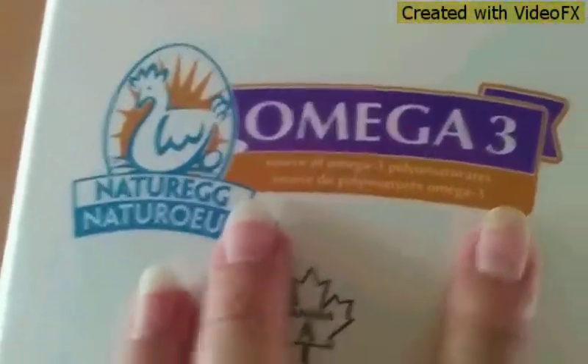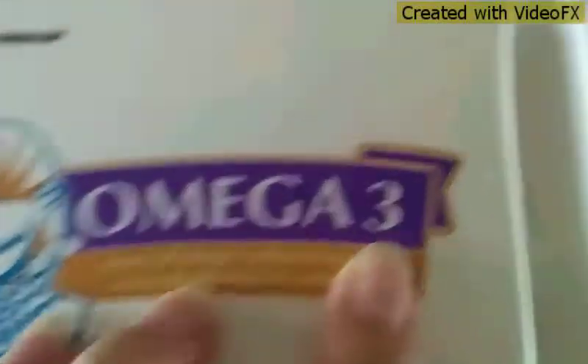I didn't realize earlier in the video I called the eggs milk. So this is eggs, and it's Omega-3. The eggs I'm using come in 18 eggs a carton and we've used most of it already. Sorry I called it milk earlier — so if you get to this part, you might not comment saying I said milk instead of eggs. Sorry for that wrong wording.